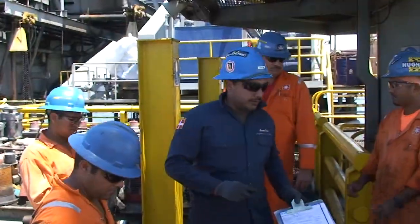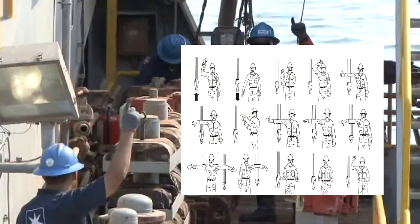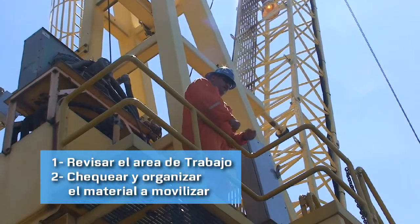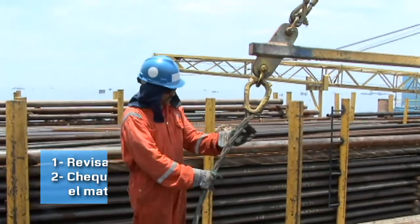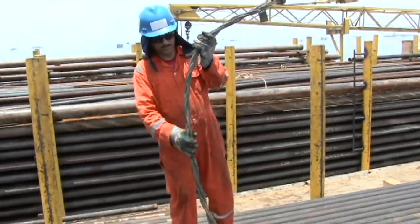El operador de grúa es el líder del equipo de trabajo. Debe asignar a uno de los trabajadores que tenga el conocimiento completo de las señales de mano para dirigir los movimientos. Revisa el material según el diámetro y el peso para establecer la cantidad de tubulares a movilizar y el espacio en el rack donde se colocarán. El código de colores debe estar en las herramientas de izamiento a usar, ya que indica que han sido inspeccionadas.